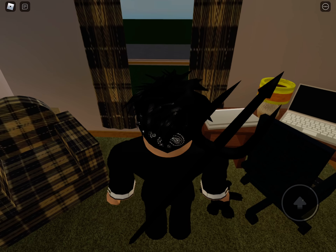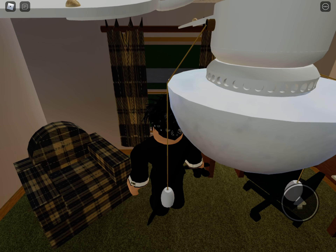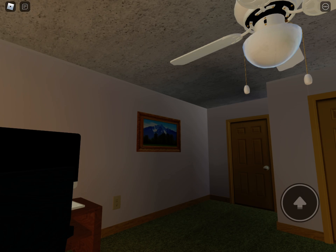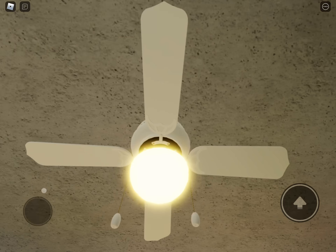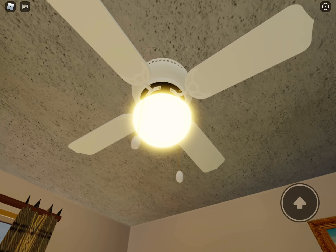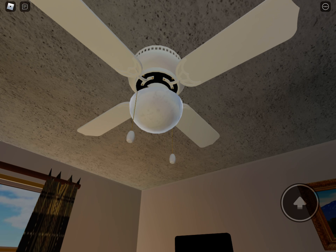It uses a ball mount — if you look closely in there. And it's pretty much original; it's got the brass screws, the chain connector is original and all that. And there's the light — it's got a CFL in there.